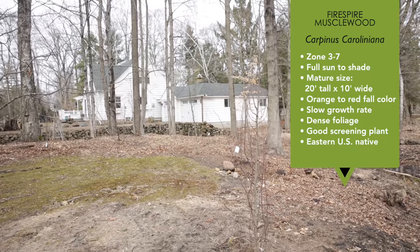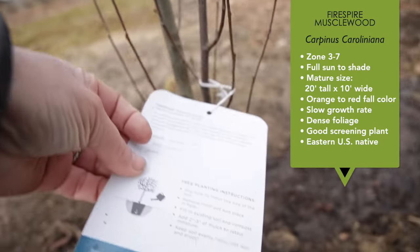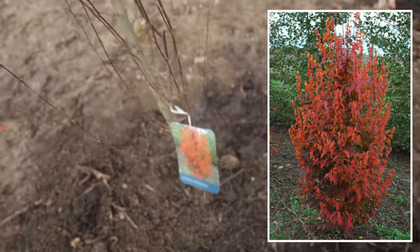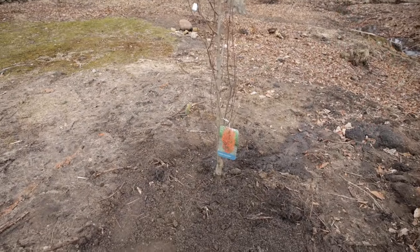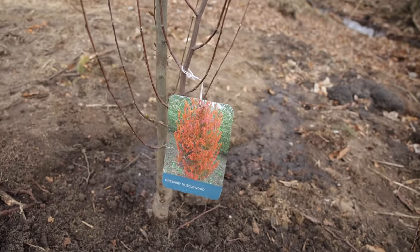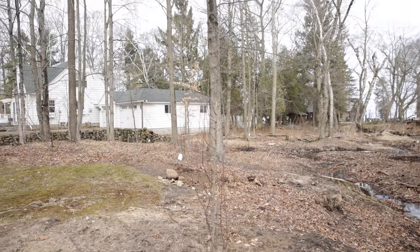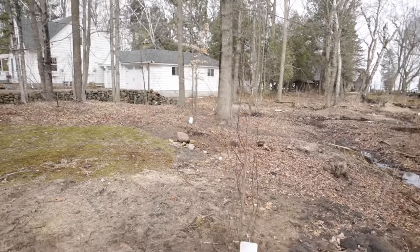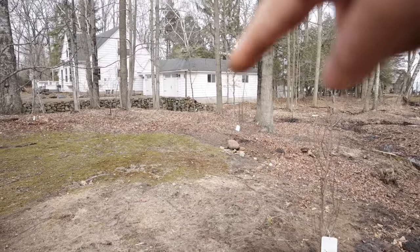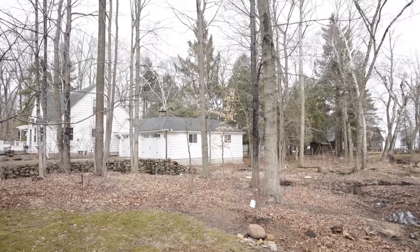Over here we have a trio of trees I'm really excited about. This is Fire Spire Muscle Wood — Carpinus caroliniana, the American hornbeam. It was developed by Mike Yanny, a local tree breeder who is well known in the industry. This one will grow very much like other hornbeams, but its main feature is beautiful fall foliage. It grows 15 to 20 feet tall and 10 feet wide. We picked these spots from our living room window — one is part of what's going to be a perennial bed, and the next one is near a little cedar tree that is suffering and probably going to go.